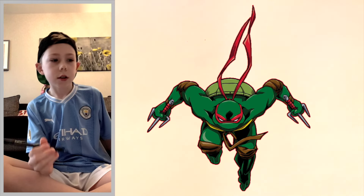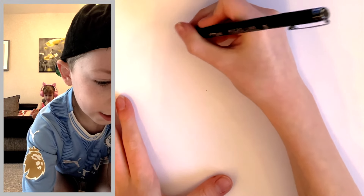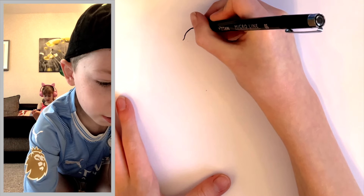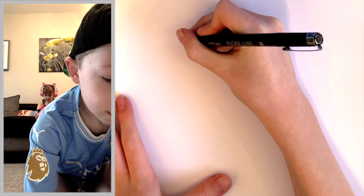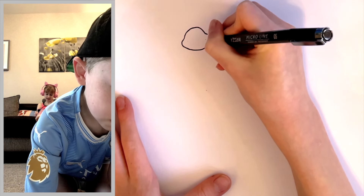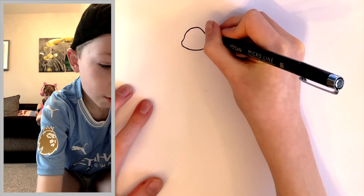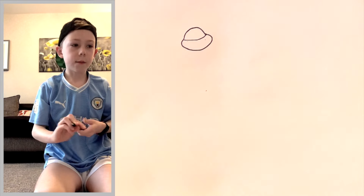We're keeping the theme of the Ninja Turtles, so let's get started. Right at the top we're going to do a little bit of a curve — it's going to go up quite tall, across, and down. Then it's just going to come out and go all the way around and in like that, and then you're going to join this top bit together because that is the top of his mask.